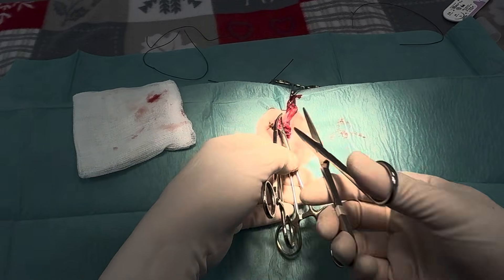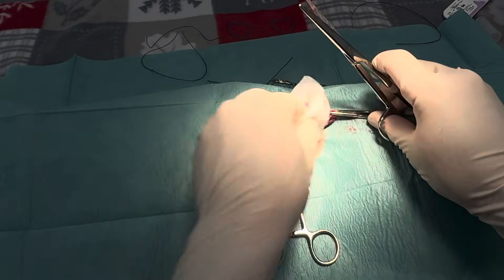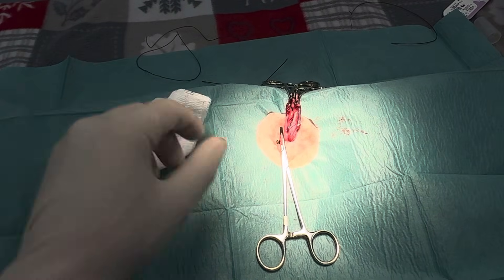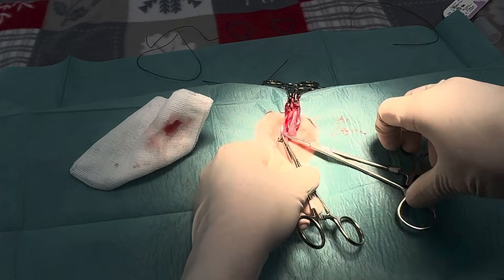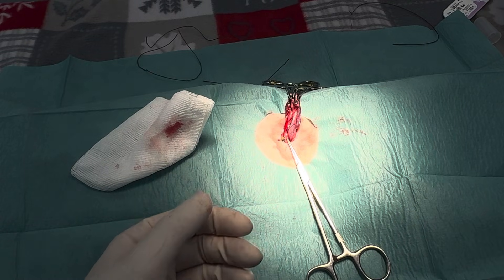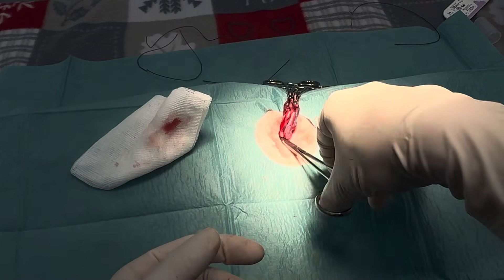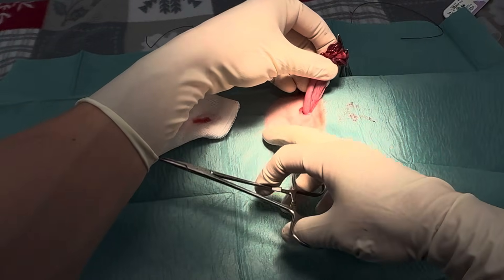Once you've done a few of these, you kind of get confidence in your ties. So again, you're just going to check that there's no bleeding. I tend to just grab the top like that, let go, see if there's any bleeding — there's not. So if there is bleeding, pull it back out, clamp it, and do another tie just below it.